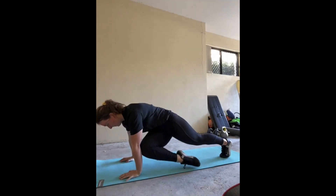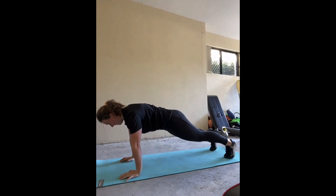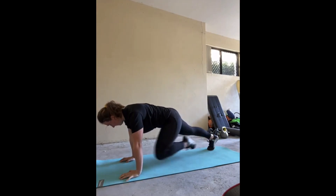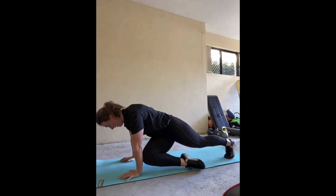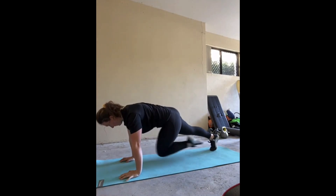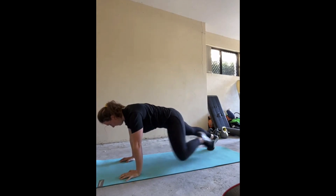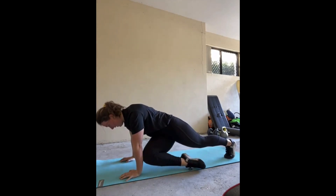To begin we are doing mountain climbers. We want these to be controlled and slow, and to really focus on engaging the core. In our high plank position with feet a little wider than usual and a neutral spine and neck, bring one knee up towards the inside of the opposite elbow. Hold in this crunch position for one second, then take it back to the starting position and perform the same movement on the opposite side. Maintain a nice neutral body throughout and ensure your belly button is being pulled up towards your spine to activate your core.